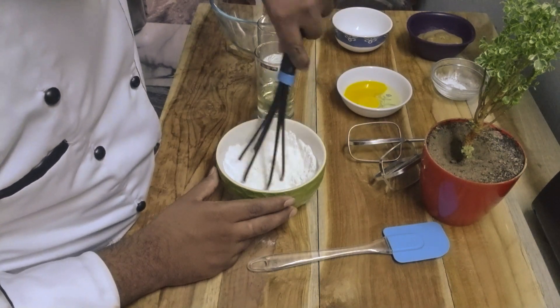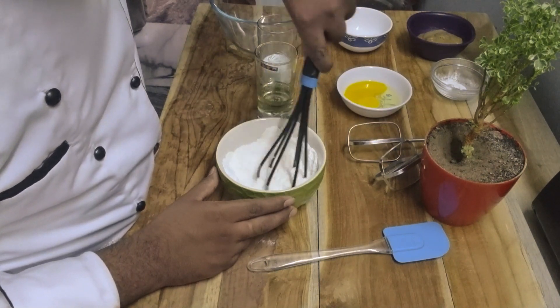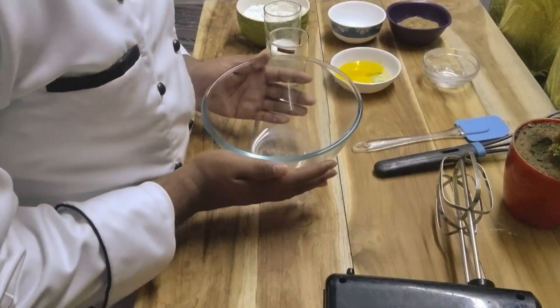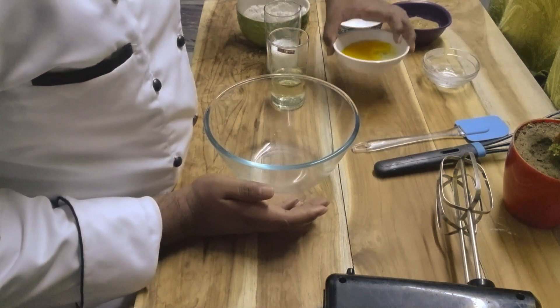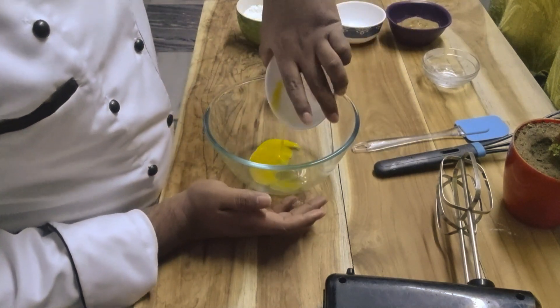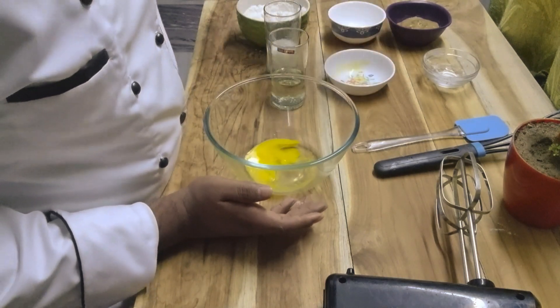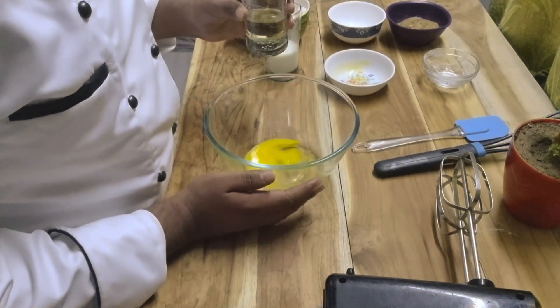Keep it aside, then we will start making the wet ingredients. In a large bowl we will take one large whole egg and 30 ml of oil.